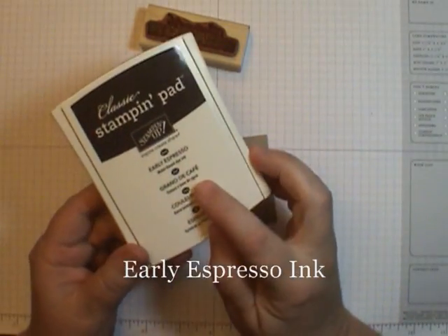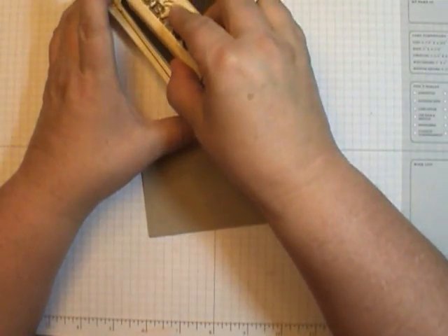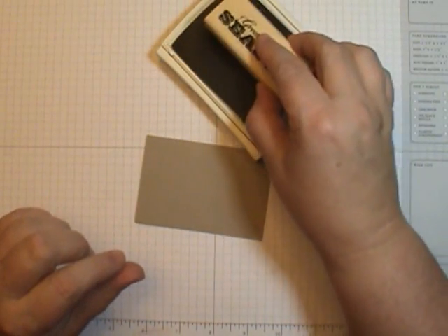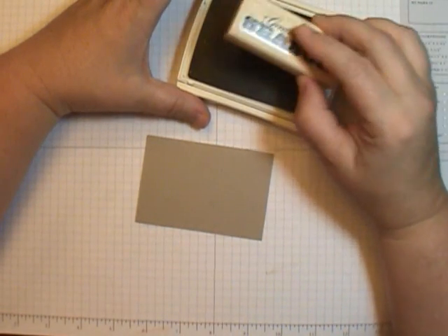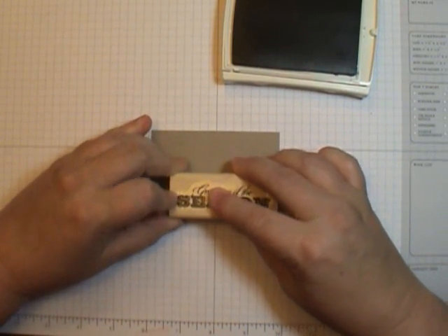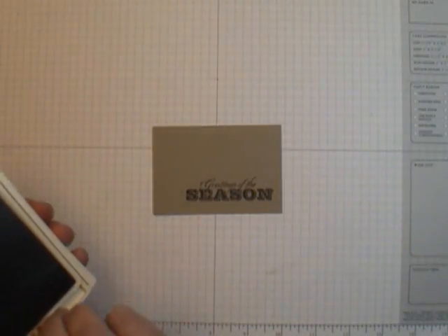I'm going to use Early Espresso — this is the firm foam pad. You want what I call a light touch. If you're a stamper who likes to tap tap tap to ink up, you use a light touch. What I call the Goldilocks touch — not too hard and not too soft, somewhere in the middle. We're going to stamp it near the bottom corner, just let it soak in a little bit. Beautiful — I love the look of these new firm foam pads. They have great coverage.